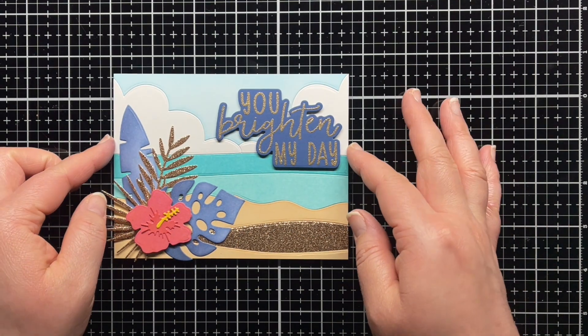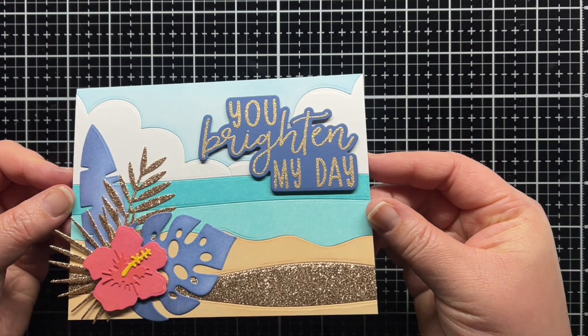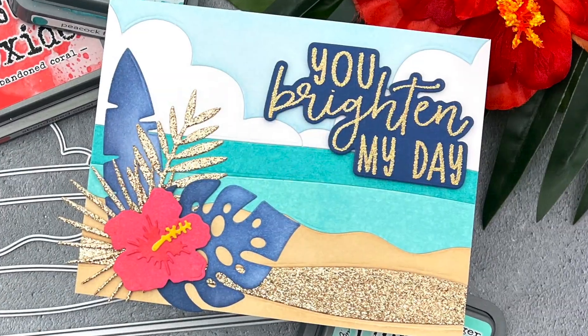And that's it! You can find more information on the products I used in the YouTube description below. Thanks so much for watching, and until next time, have a fantastic day and happy crafting!